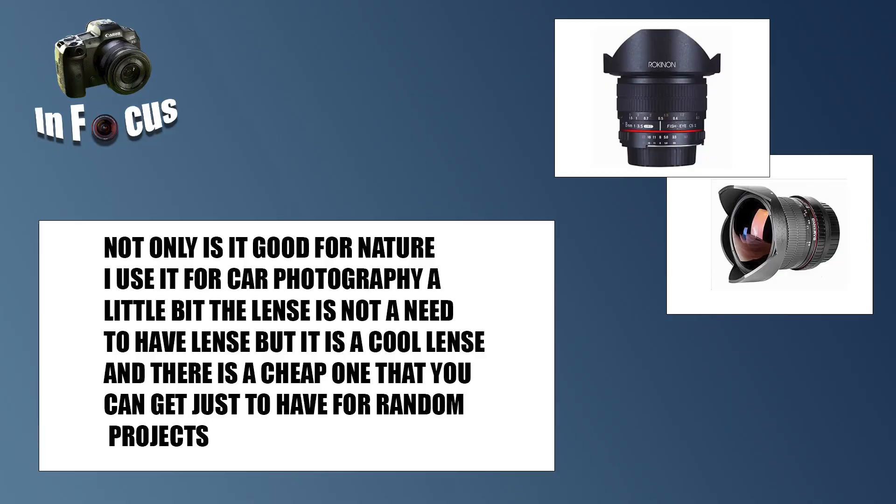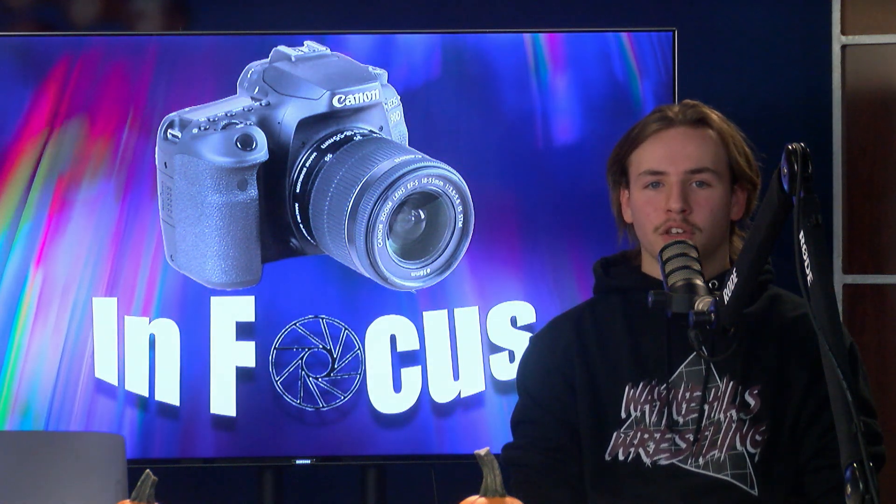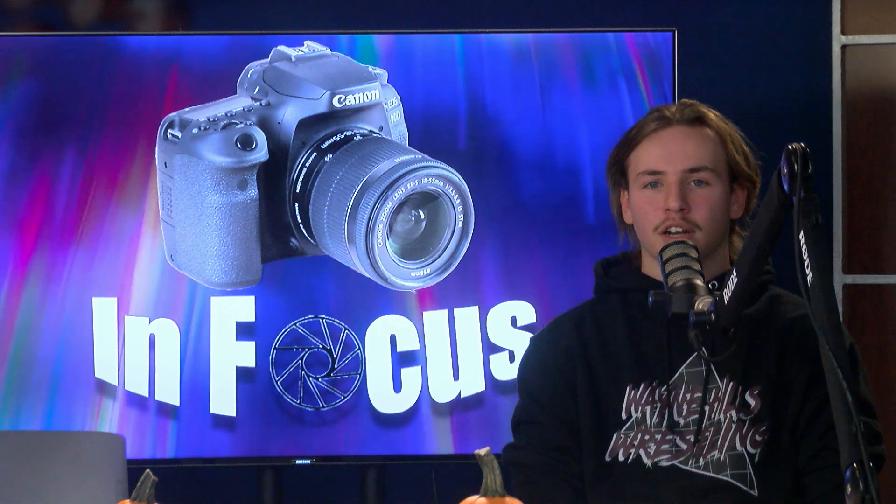Not only is it good for nature, I use it for car photography a little bit as well. The lens is not a need-to-have but it's a cool lens and it's cheap — one that you can just get for random projects.